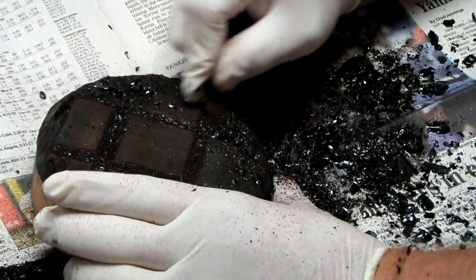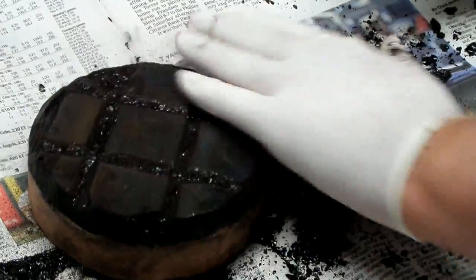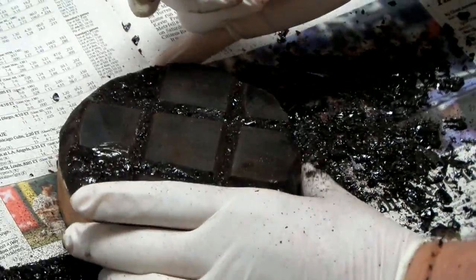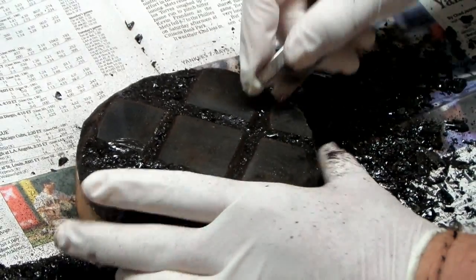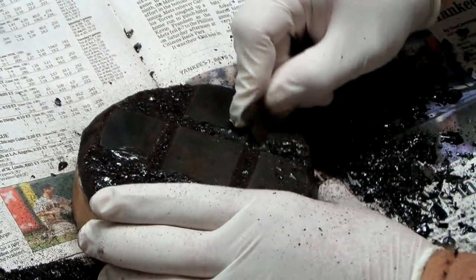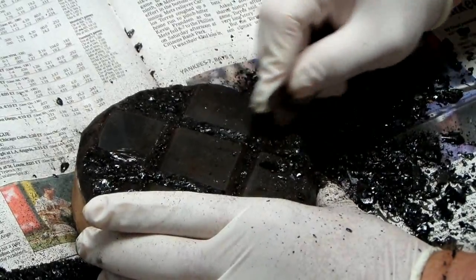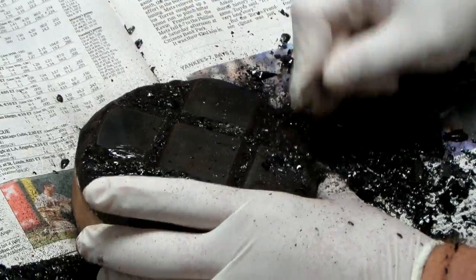I always put newspapers down because the pitch goes everywhere. The point of the newspapers is that I can then collect up the pitch, put it back in the pitch pot, and use it again. I recycle the pitch over and over again as many times as you like. I put a little bit of mineral oil or something like that in to restore some of the volatiles back into the pitch when it's heated up. The pitch is kind of infinitely reusable.